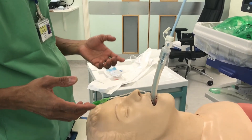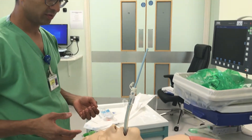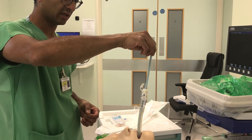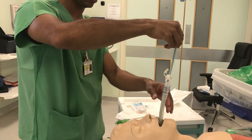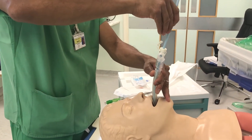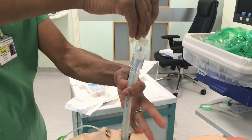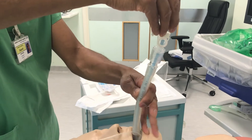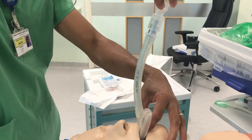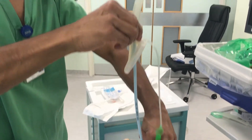The next step is important. The LMA needs to be removed. However, you need to maintain the position of the entry catheter and not allow it to be dislodged. To do this, you ideally need an assistant holding the entry catheter, bringing the LMA out, and then holding onto the entry catheter in the patient's mouth. This allows you to then remove the LMA.